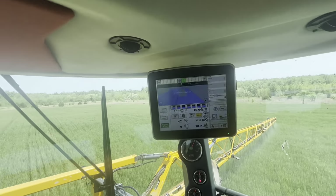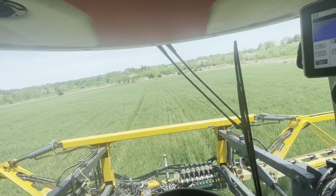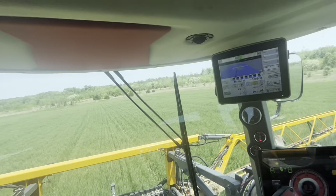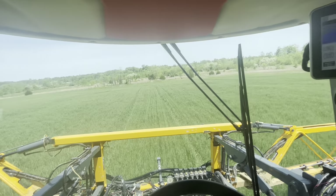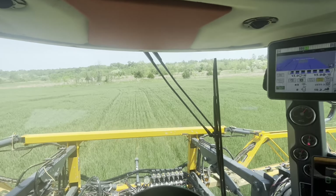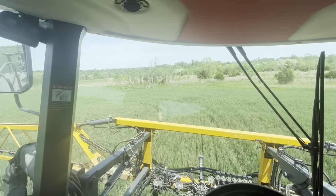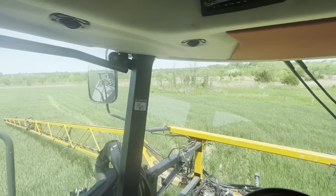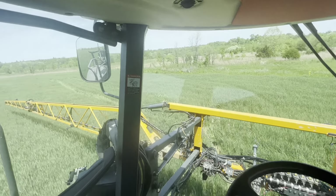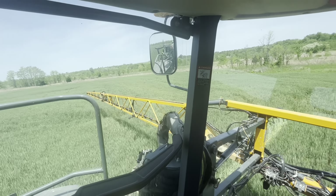Just like that, that is the last pass spraying wheat this year — at least I hope so, unless we get some kind of disaster between now and a month from now. Going to get out and take a picture for Instagram.